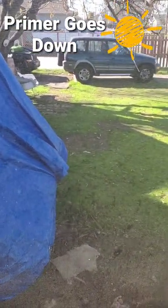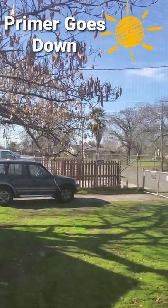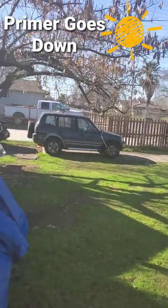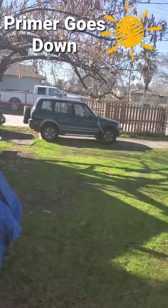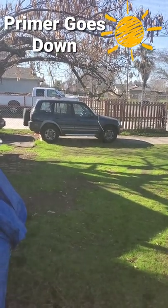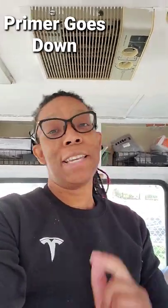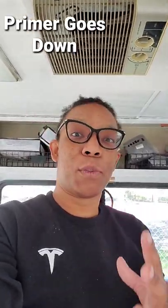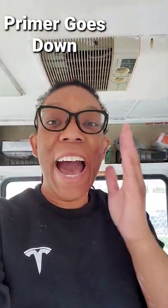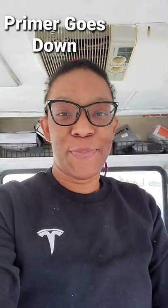I'm showing you my car and my green grass and the fact that the sun is out without a cloud in the sky. The reason I'm showing you this is because you won't believe me when I tell you it is wintertime and it is 70 degrees. What in the world — it's Cali, and I get that Cali doesn't have real winter, they have like springtime winter.